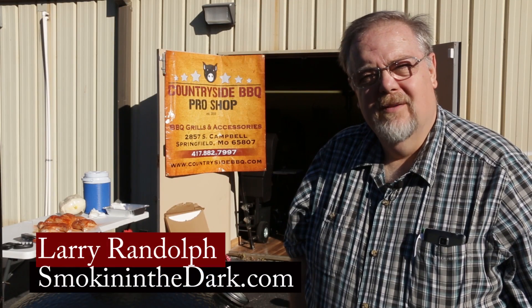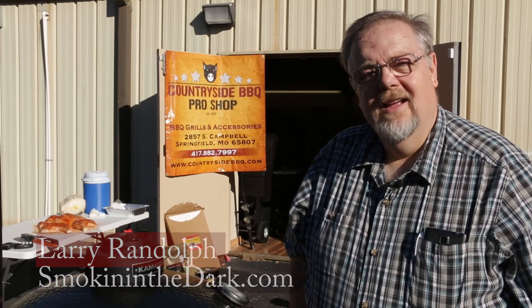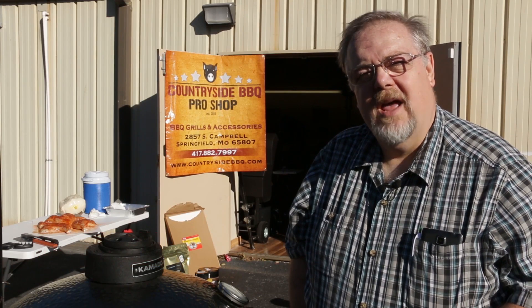Hi, I'm Larry with Smokin' in the Dark. I'm here at Countryside Barbecue Pro Shop in Springfield, Missouri, and today we're going to cook a spatchcock turkey.